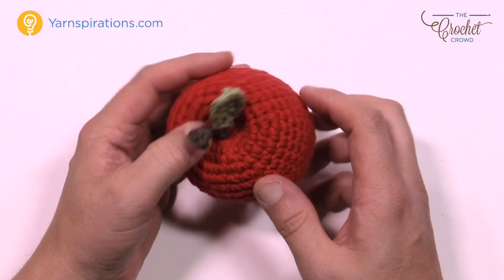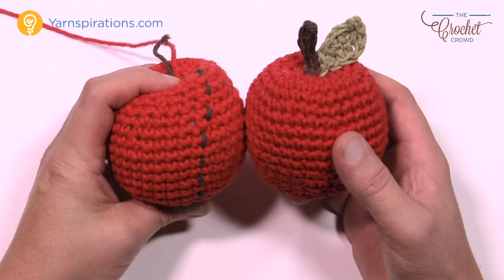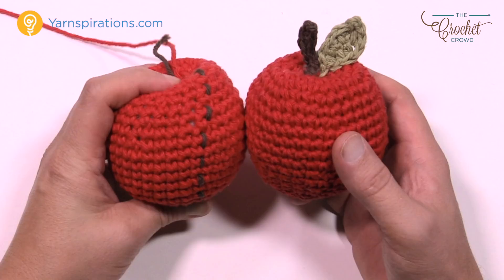You can take your apples and really do a great job with this — whether you're doing a wreath, presenting it to a teacher you care about, or even making it as a placeholder. This is how you do your apple. Until next time, I'm Mikey on behalf of Yarnspirations.com as well as The Crochet Crowd. We'll see you again real soon. Bye-bye.